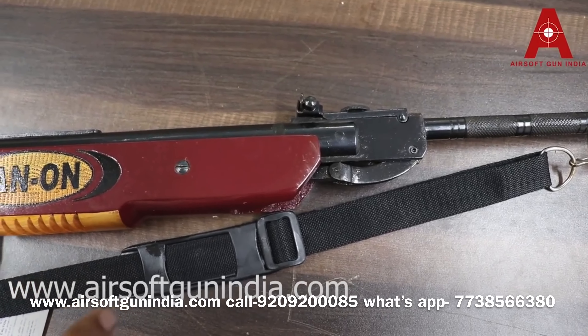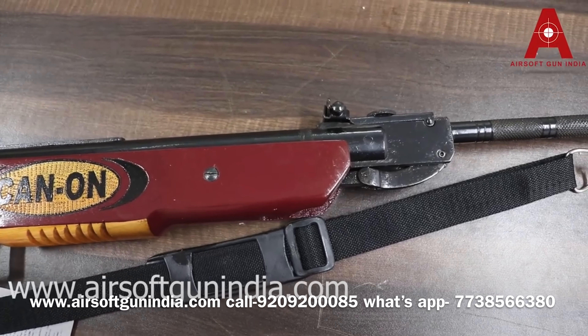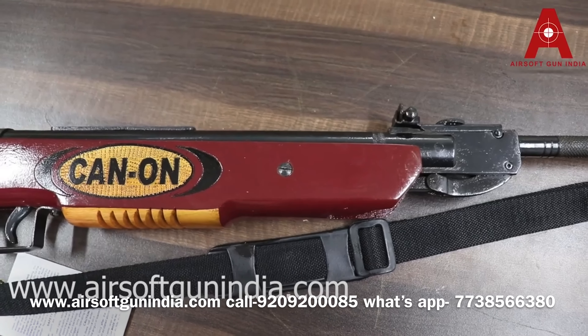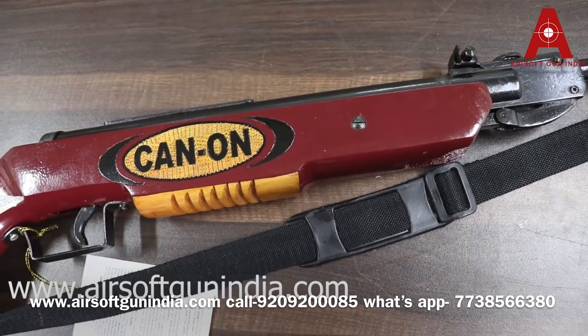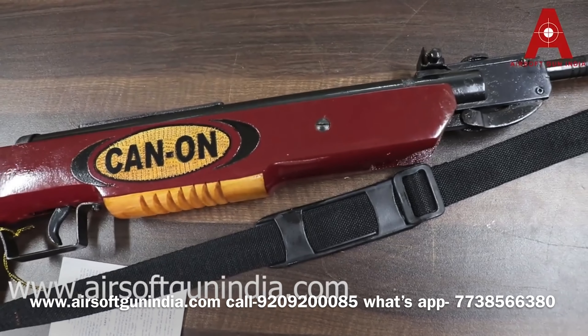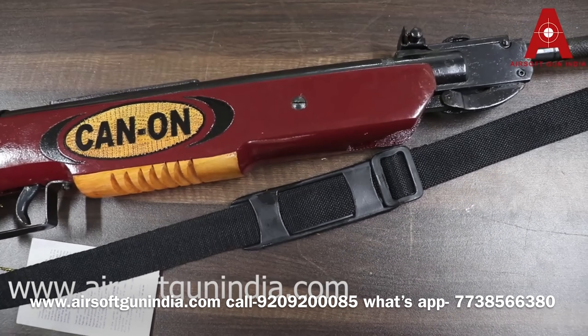If you want to order, I will put a link in the description. Go to our website and order it. It is a great gun. If you are going to practice target shooting at 10 meters, this is the gun for you. Solid gun — metal and wood. It fires .177 pellets and no license is required. So go for it.